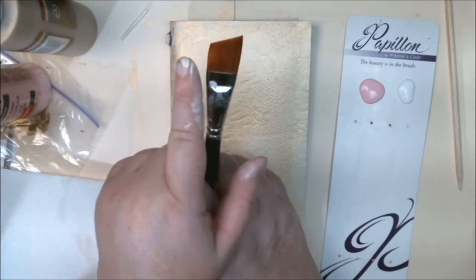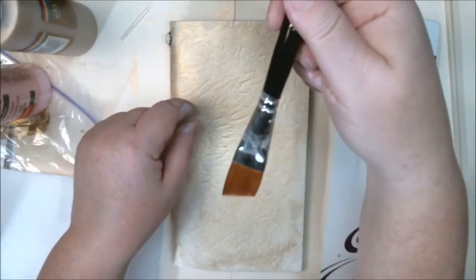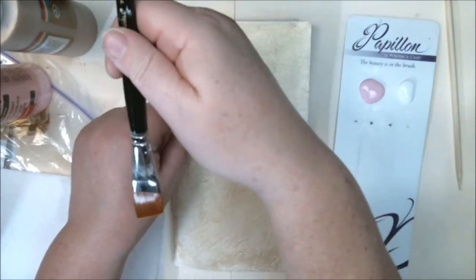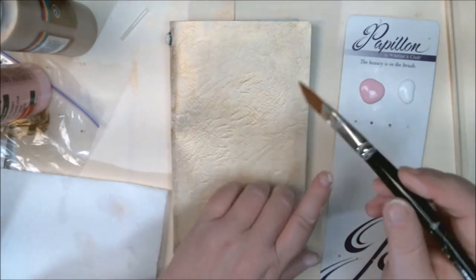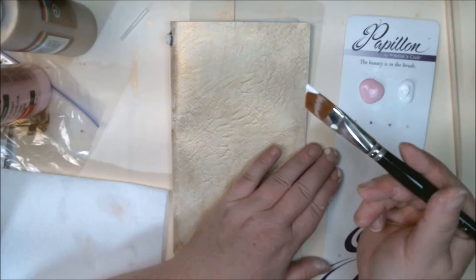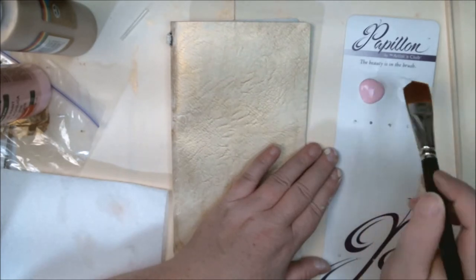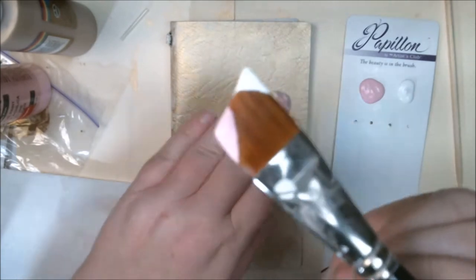I refer to this part of the brush as the toe and the back part is the heel. Think of it like a little happy reindeer hoof — it's almost Christmas, so that's cool. I'm going to load the toe of my brush with some white and load the heel with the pink.